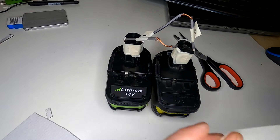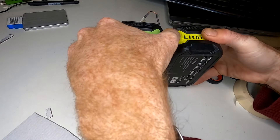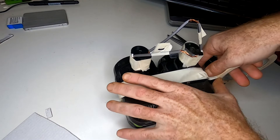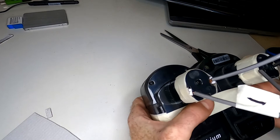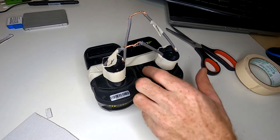One thing that is nice to do is to just tape the two batteries together so that it's nice and sturdy when you go outside. With a couple strips, loop it around there. We have a battery pack ready to go jump — put the positive jumper cable there, negative there, and start the car right up.